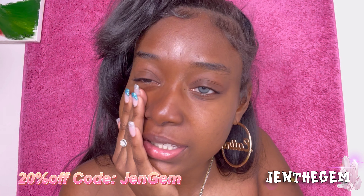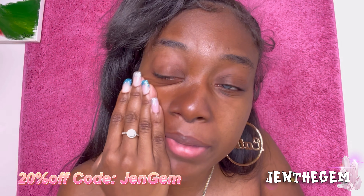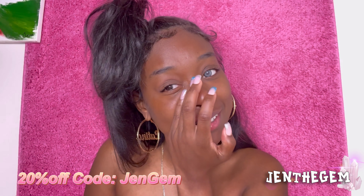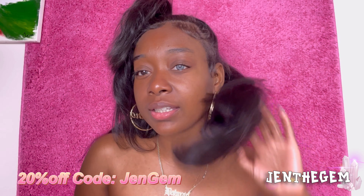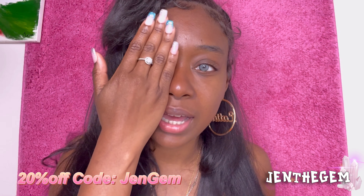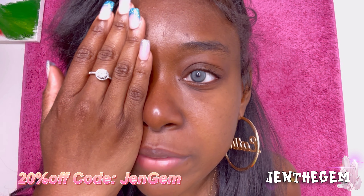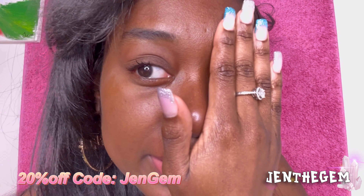Okay y'all, so this is the Crystal Gray. This is the comparison — my natural eye color compared to the Crystal Gray. It's so freaking pretty! I like it, it's cute. I like how it looks. I thought it wouldn't be bright enough for my eye color, but it actually looks really good compared to my natural eye color.